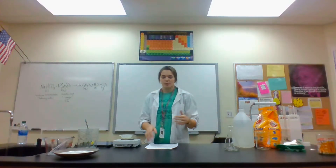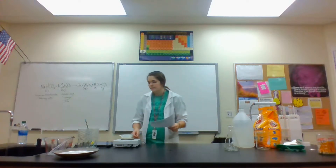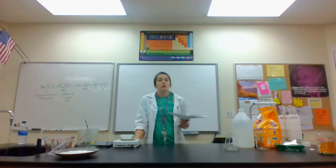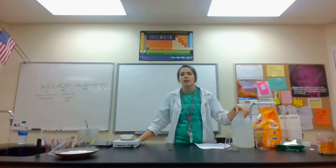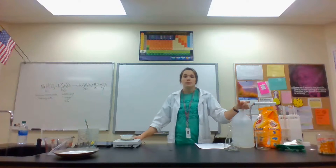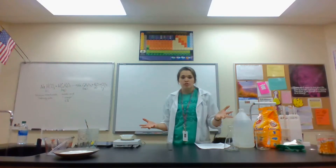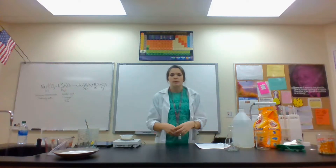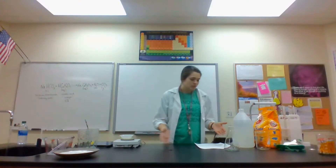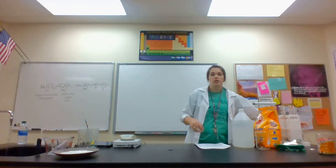Today we are doing the reaction between baking soda and vinegar, which is a classic. What you probably haven't seen is whether it is exothermic or endothermic — we've been learning about those this week. Exothermic means it releases energy and gets hot; endothermic means it absorbs energy and makes everything around it cold.